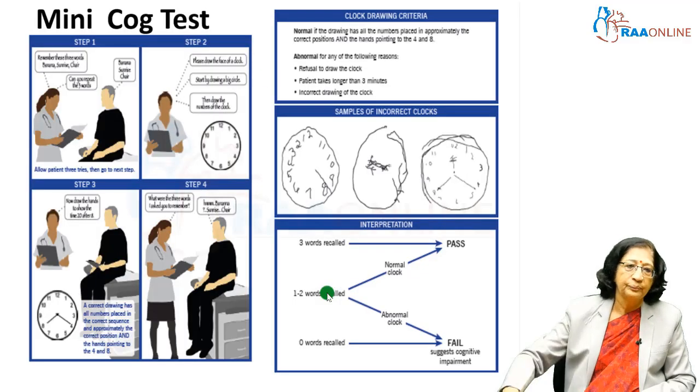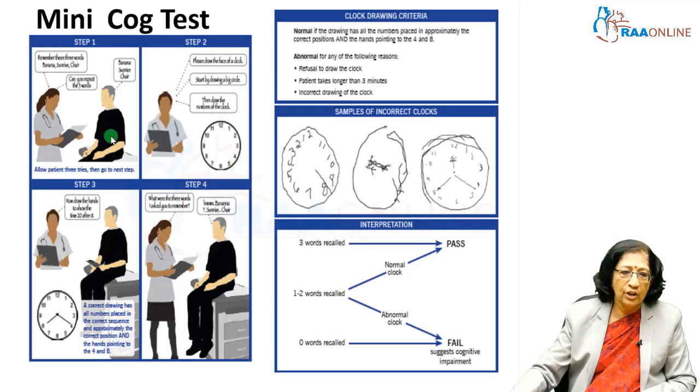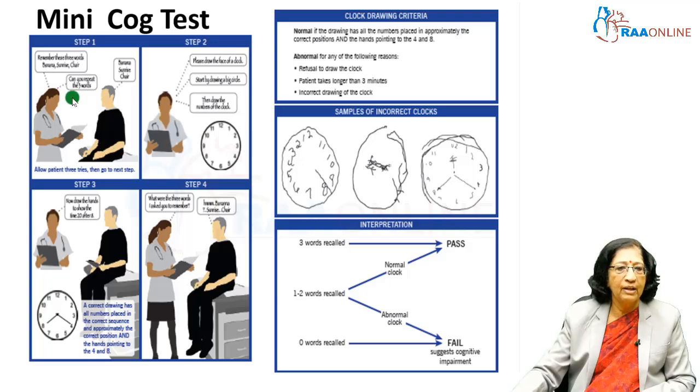In the Mini-Cog, you give instructions to the patient to repeat 3 words, giving 1 or 2 trials so they understand and can repeat them. Then you give them a specified time and ask them to draw a clock with the numbers. Subsequently, you ask them to repeat the 3 words which were said earlier.